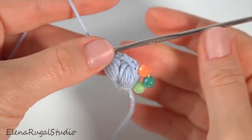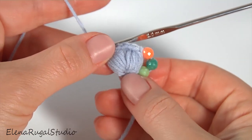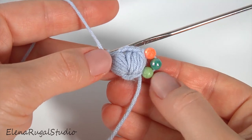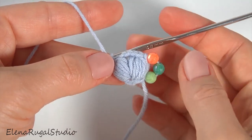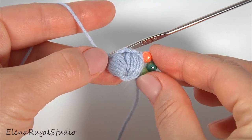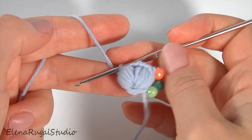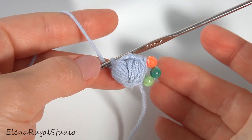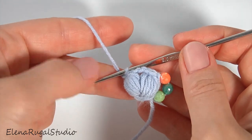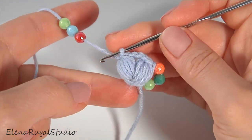Then chain off three for the chain space. My first segment is ready — it is very simple. My cord will consist of such segments. For this segment I used three beads. The number of beads you determine by yourself; it depends on the height of the stitch.